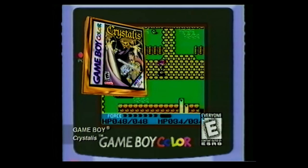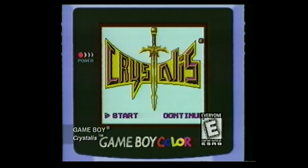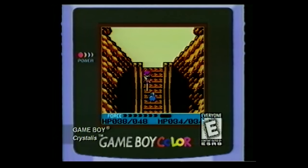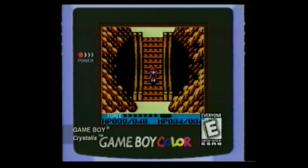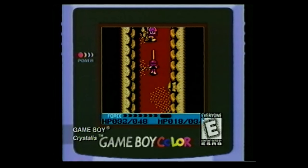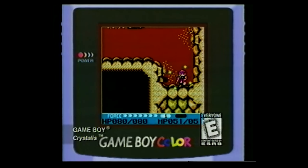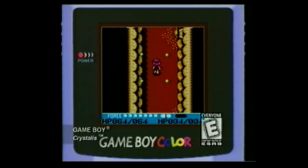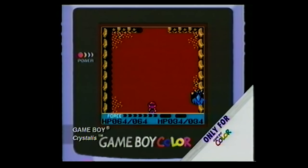Enter a world of wizardry with Crystalis for your Game Boy Color. As a righteous magician warrior, you must travel the land seeking the four swords of ultimate might to defeat the evil wizard Dragonia. Along the way you will battle more than 70 monsters, uncover 50 power items, and master eight magical spells to attain your goal. Crystalis for Game Boy Color — it will put a spell on you.